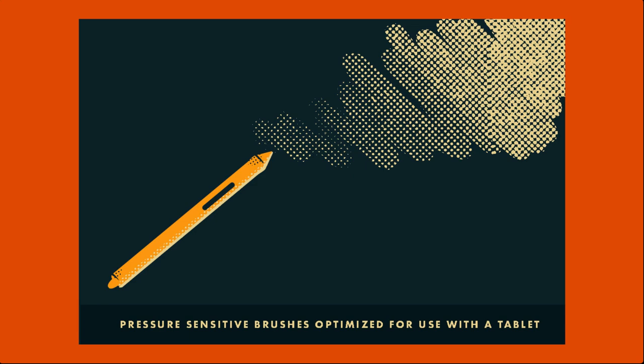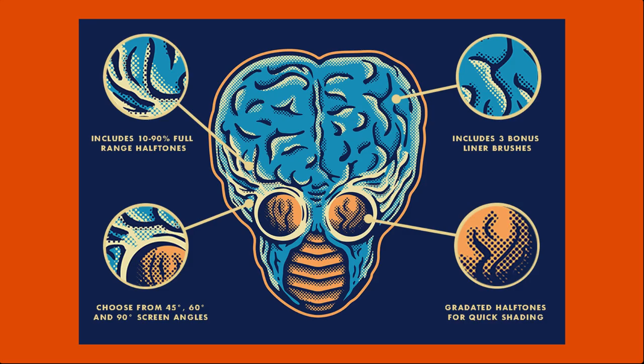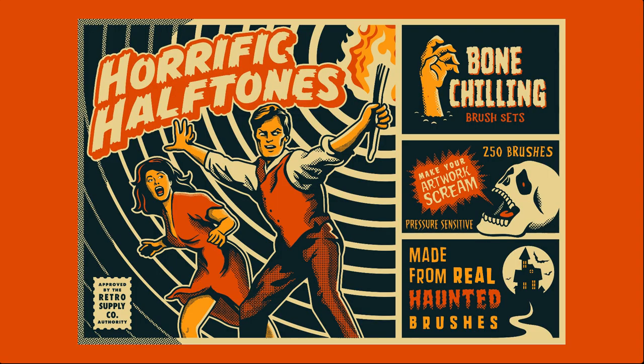The complete pack also includes clean brushes, gritty brushes, line brushes, wave brushes, and more. Thank you so much for watching and enjoy the freebie.